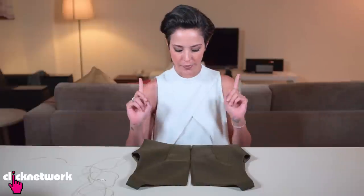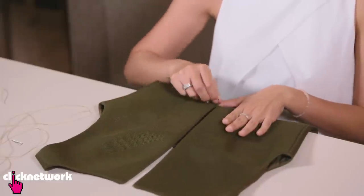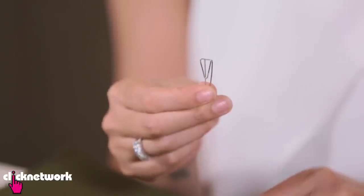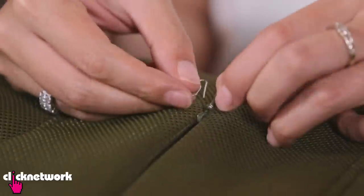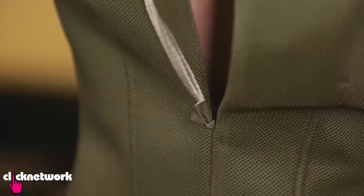This one is for the girls out there that don't have anyone to help them zip their dresses up. As you can see, I have a dress here with a back zip. A really easy solution — all you need is some string and a paper clip. Open it up, put your paper clip through the hole of the zip, thread your string through the paper clip, and all you have to do is zip it up. Voila!